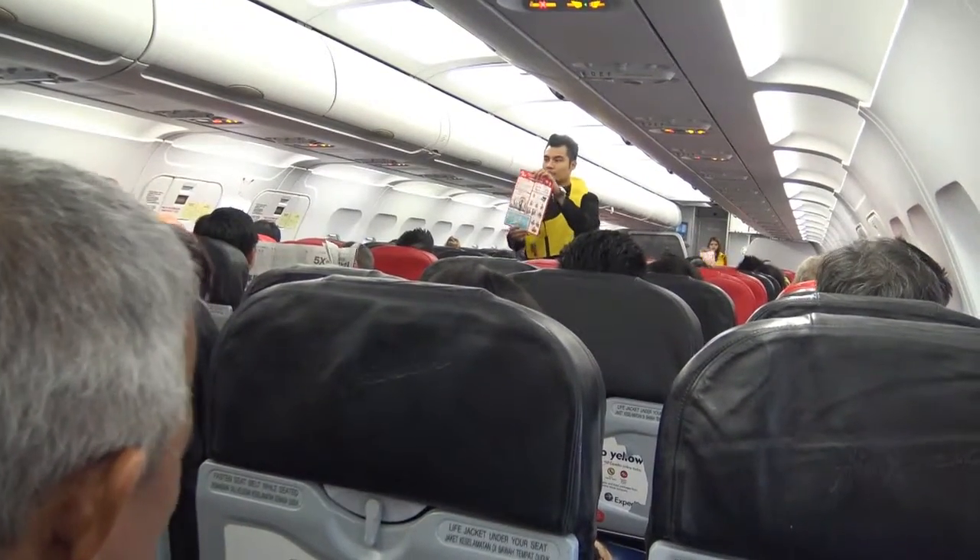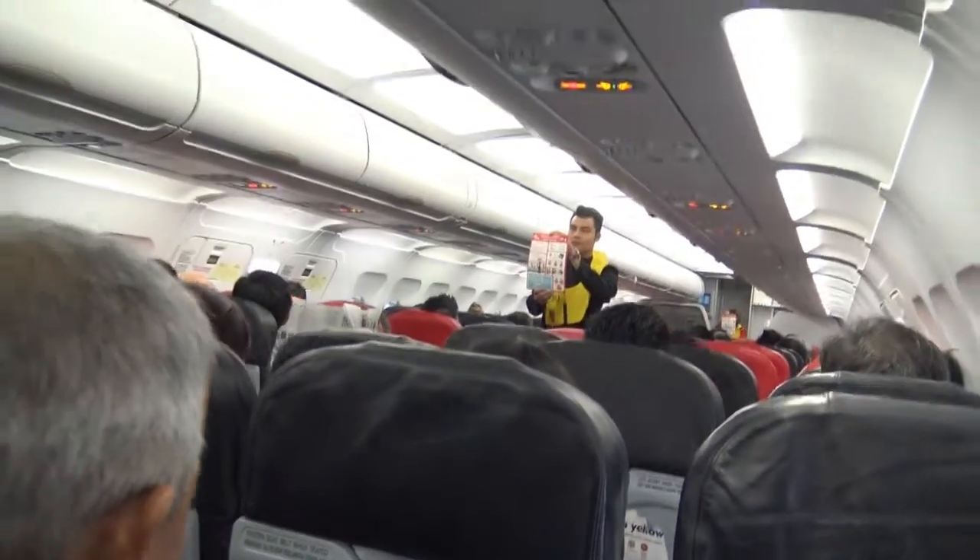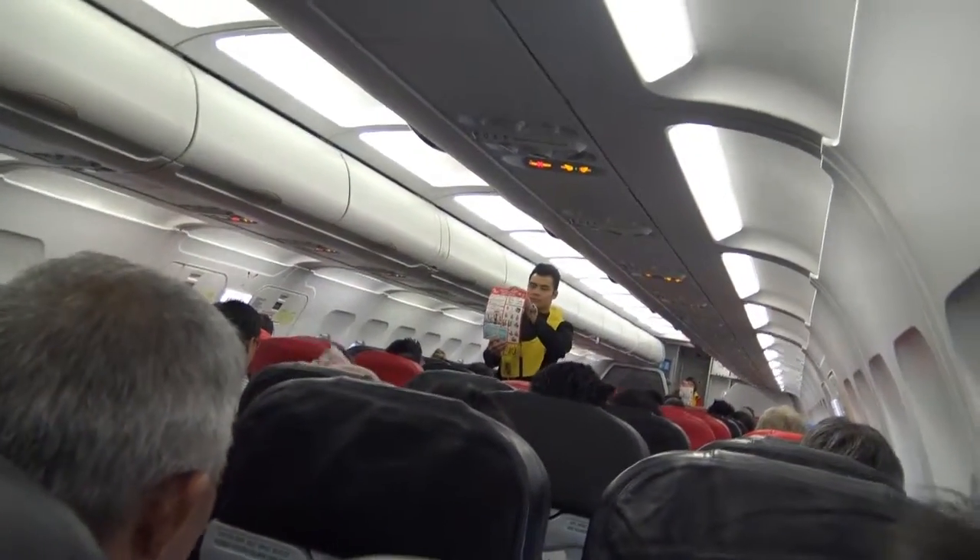A copy of this safety information card is in your seat pocket. Please read it carefully. Passengers seated next to an emergency exit are requested to study it.